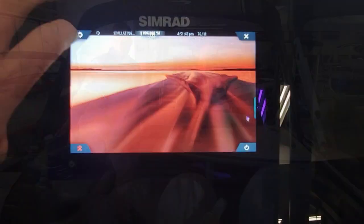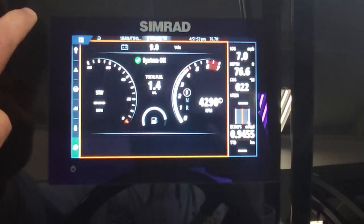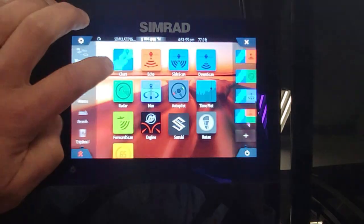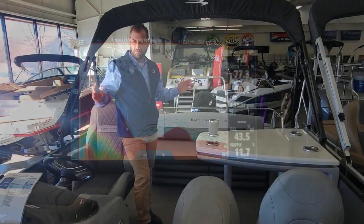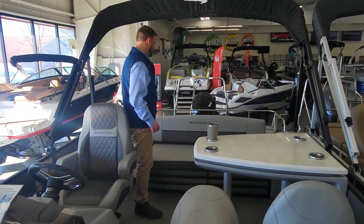This boat has Simrad Geo 7 — fish finder, engine information, depth, water temperature, all that sort of stuff. Of course, Bluetooth stereo up front as well.